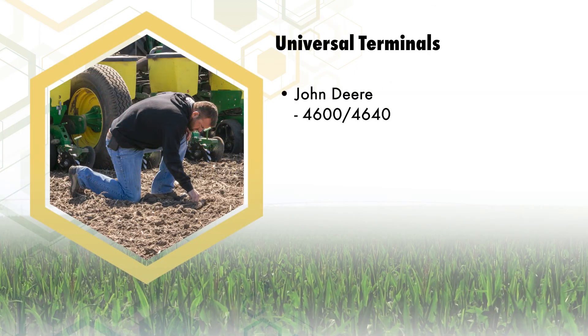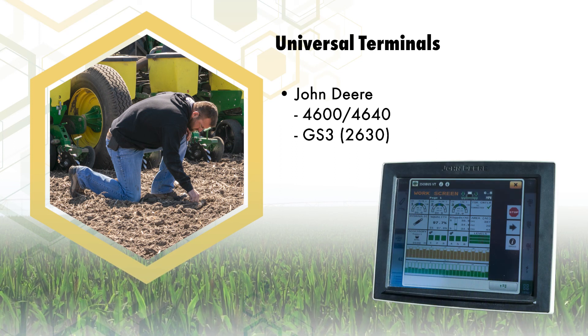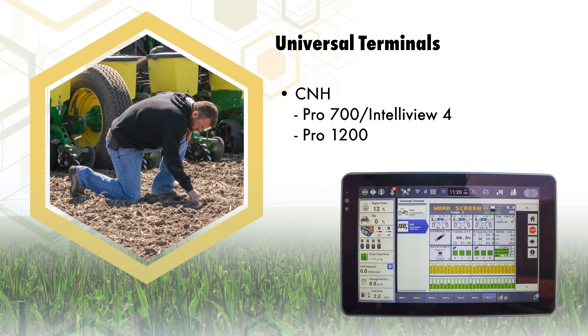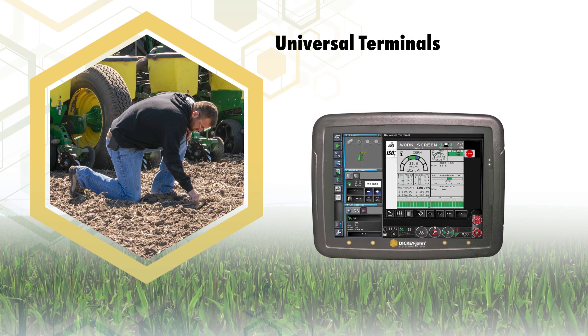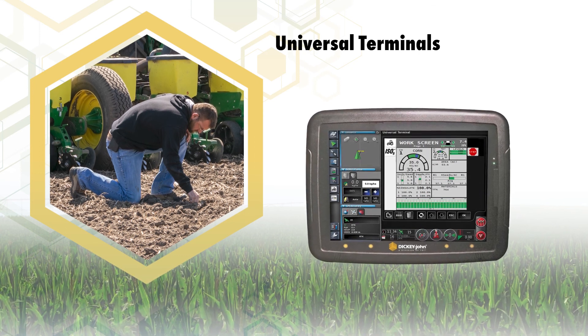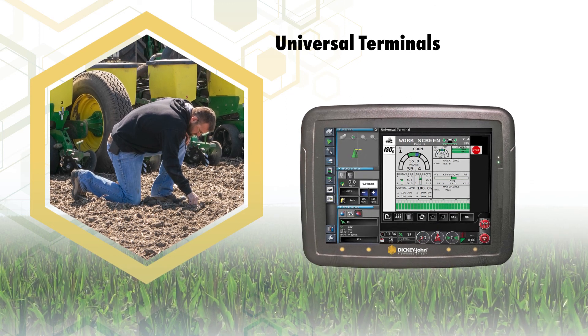This means ISO 6 will work with common terminals like the John Deere 4600, GS3, and CNH Pro 700. If you already possess a terminal that conforms with this standard, you can use that with ISO 6 instead of having to purchase a separate monitor like with competitive systems.